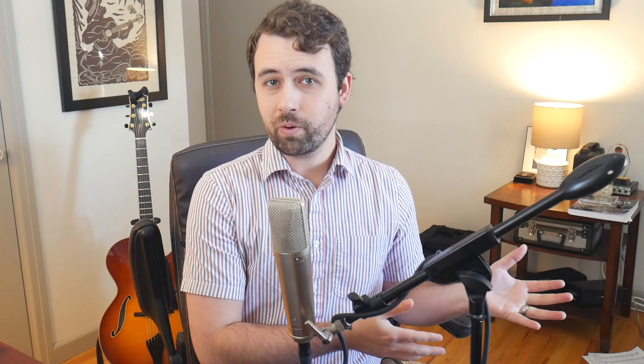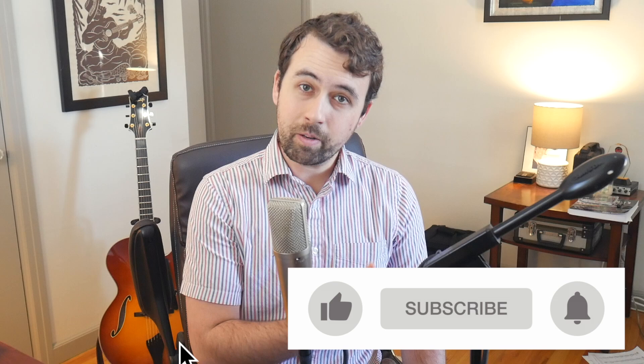I encourage you to make your own etudes over whatever tune you're working on. Thank you guys so much for watching this video about Barry Harris's Major Six Diminished Scale. If you would like to see the opposite side of this where I talk about simplifying a sound, there's a video in the corner of the screen where I talk about just that. Or if you want me to make a completely new video covering that topic, let me know in the comments section below.